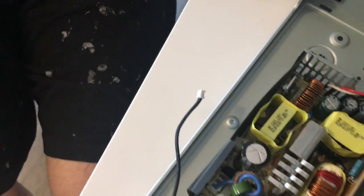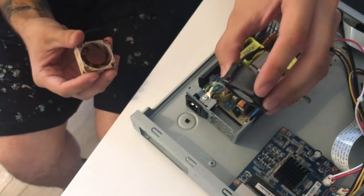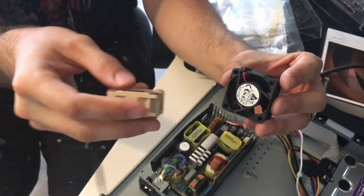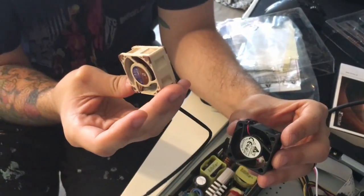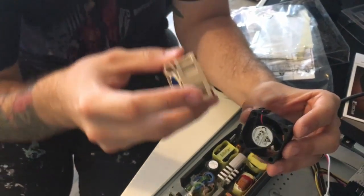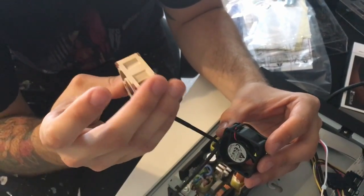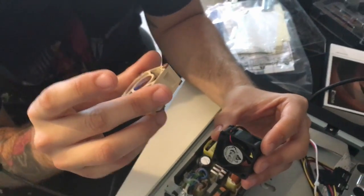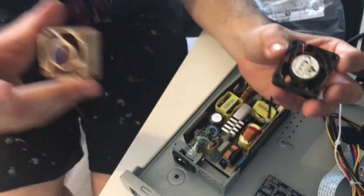So we have our new fan in place and this is our old fan. The label was facing out. Typically the label will let you know which direction it blows. Sometimes on the side of the fan there's a little indicator to also let you know which direction it blows, but most of the time it's blowing out towards the label side of the fan.